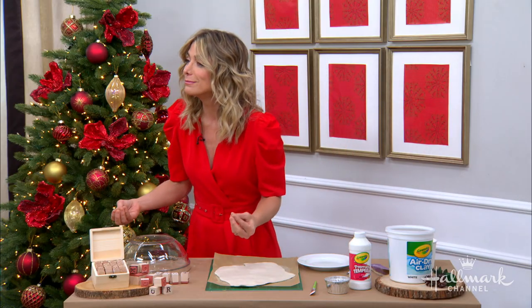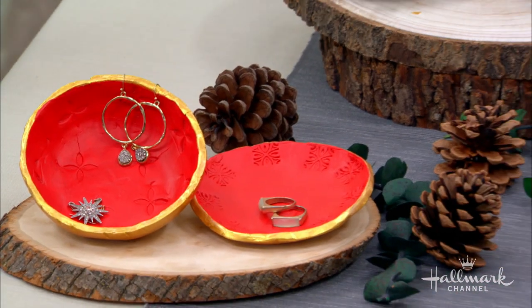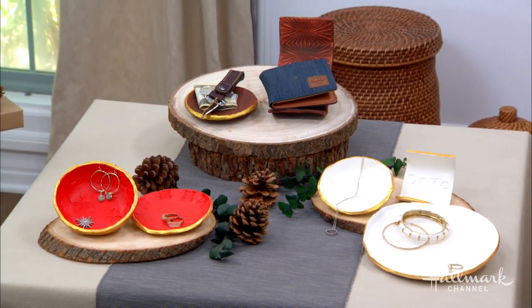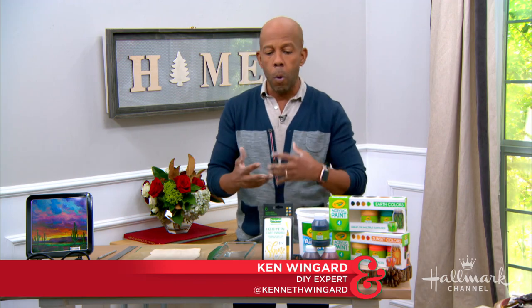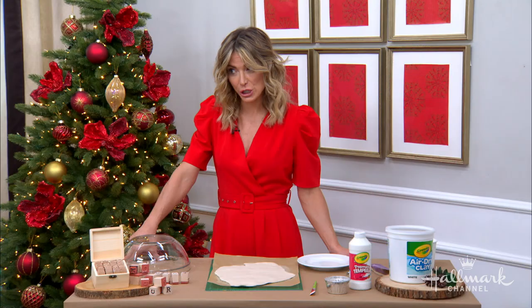They don't have a home. 'Honey, where are my keys?' 'In the trinket bowl!' They'd be there. I love these. They're great to personally use. I always have one at my bedside, one in the kitchen. But they're also really beautiful gifts, and you can really customize them for a teacher, someone at home, an aunt, an uncle. Really fun, and you can make them really pretty and chic.